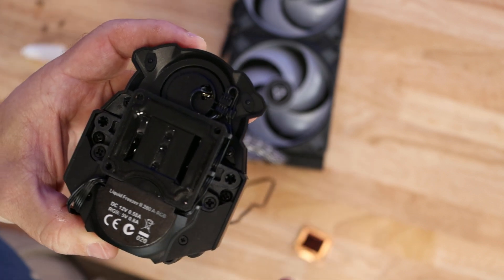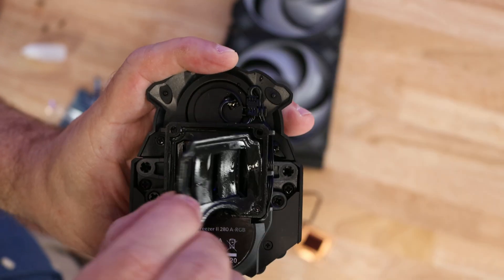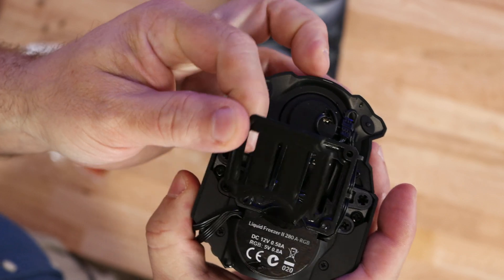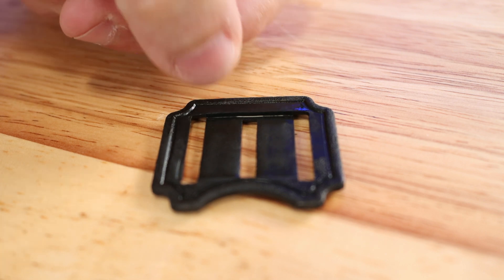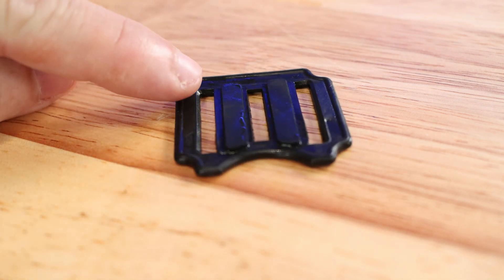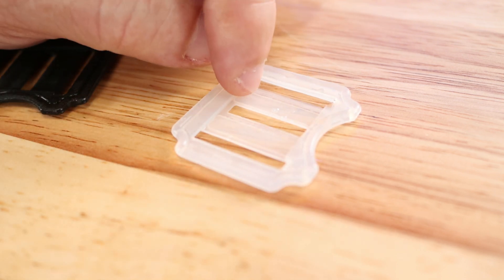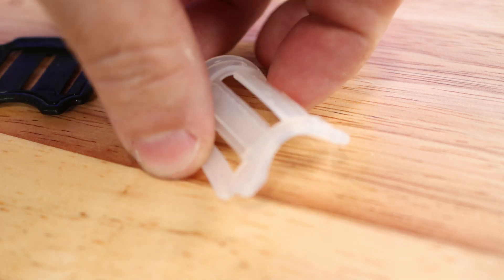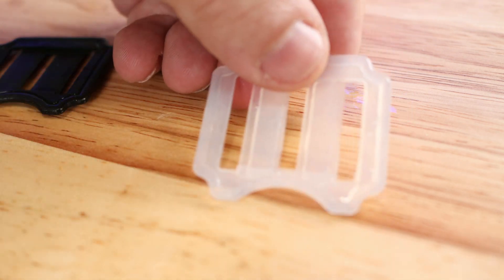You're not going to notice the gasket at first — but here it is. The way we're taking off the gasket is the way we're going to put it back. You'll notice this part is indented over here and over here as well, and then if you flip it over, that side is standing up a little. On the replacement, it'll be much the same except it'll be a little more clear — the indentation dips down, and if you flip it over, on this side it comes up a little bit.